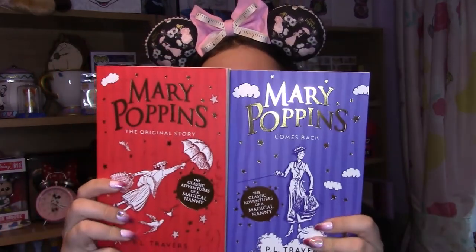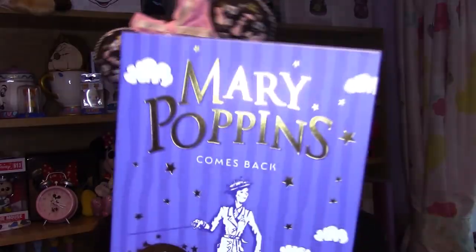Next up we have books. I have this one which came with the Mary Poppins Returns DVD — it's just a picture book of the movie with some activities. I also have a collection of six books based on the P.L. Travers original stories: Mary Poppins, Mary Poppins Comes Back, Mary Poppins Opens the Door, Mary Poppins in the Park, Mary Poppins in Cherry Tree Lane, and Mary Poppins and the House Next Door. I still need to find the other four to match. And this is a plushie of Mary Poppins in the first outfit you see her in in the movie.